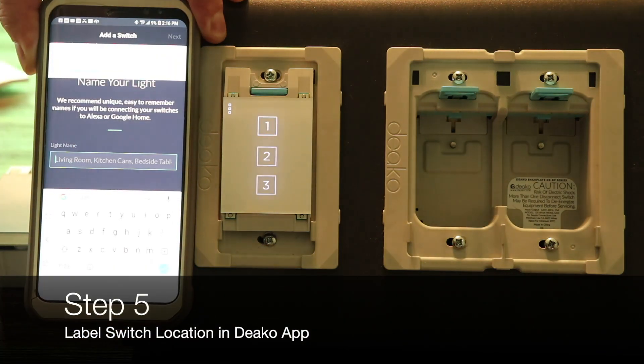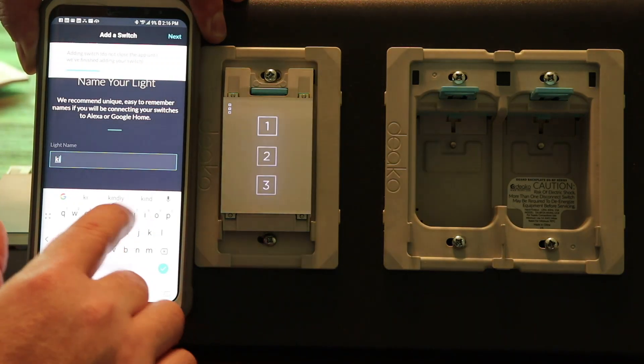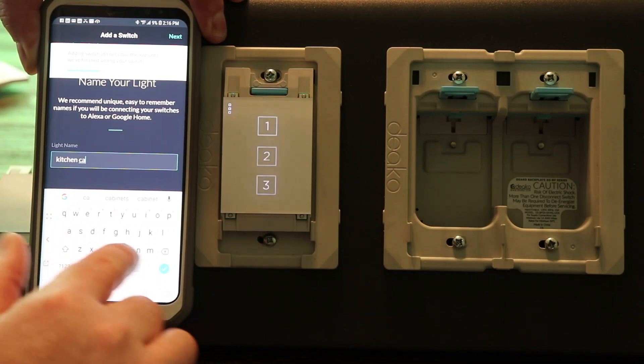We can then label the switch for its location. In this case, I'll label it kitchen cans.